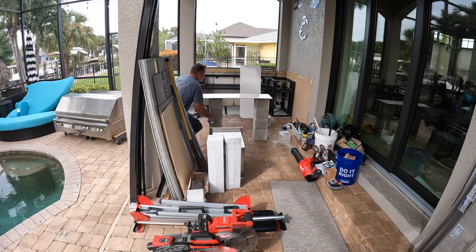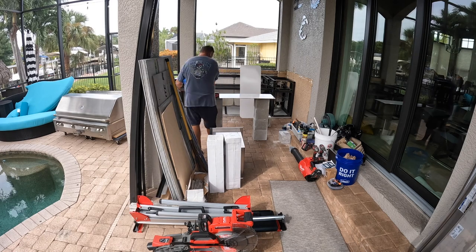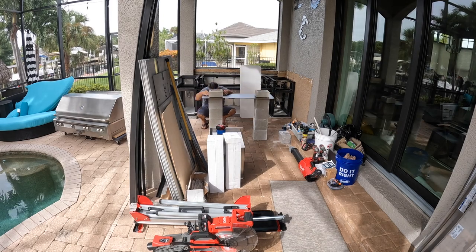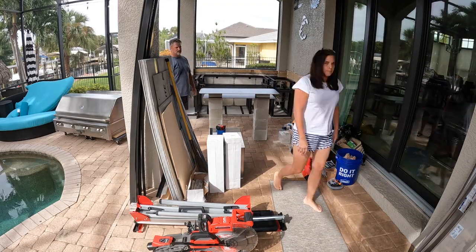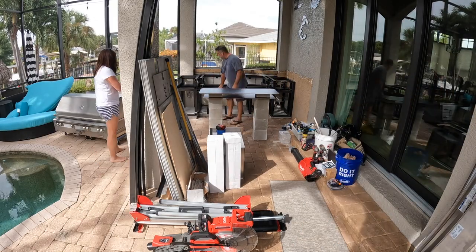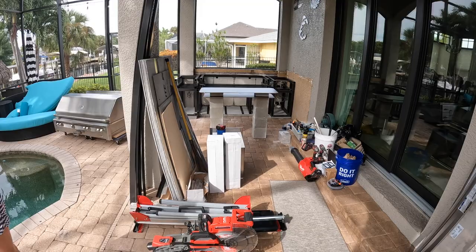It'll be just two simple columns covered in stone ledger, then a slab of granite underneath where I can put a plate, platter, spatula, or whatever. And then a larger bar top — same granite — for a work surface. My wife suggested bringing the stools out, and sure enough they look and fit great. I'll show you a video of that in a minute.